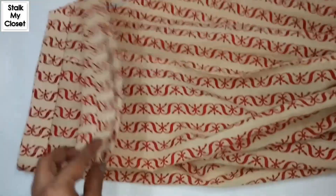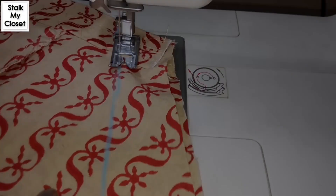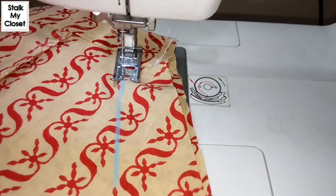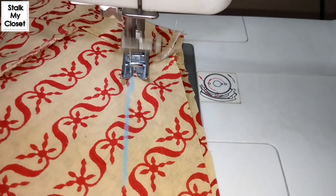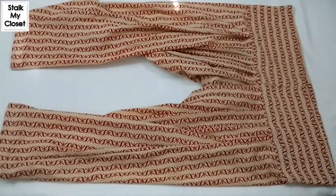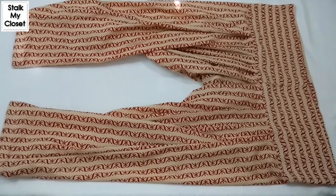I have completed both ponchas and now I'll make the center stitch. Secure the poncha and make a stitch till the other end. My salwar is completed and this is how it looks.